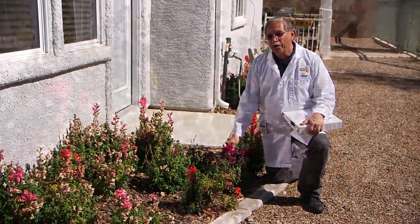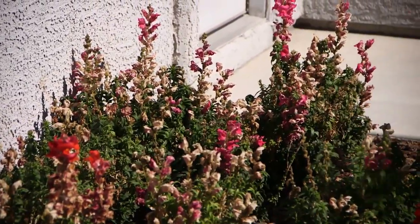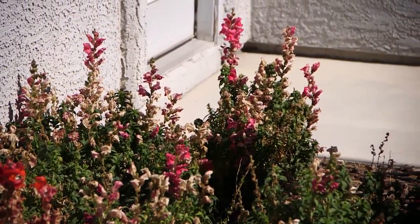Here's an example of some snapdragons that were actually planted last spring. If you give them a little haircut and cut off the old flowers, they're going to continue to bloom now all the way through the spring, and then fade out when it gets real hot, and then come back again in the fall.